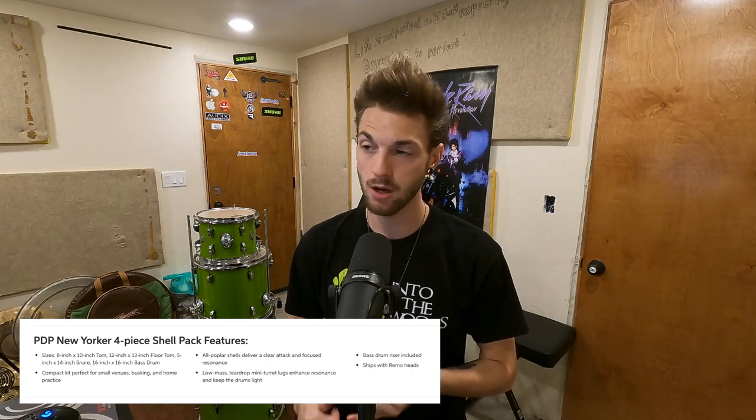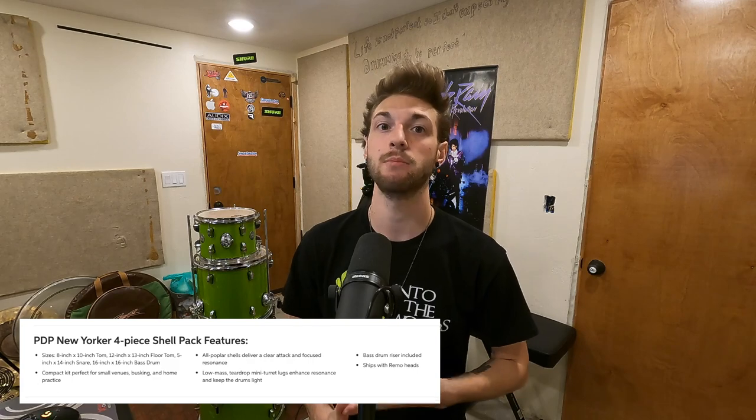The PDP New Yorker kit is a poplar shell pack. You can buy it as the shell pack alone. You have a 10x8 rack tom, a 13x12 floor tom, and a 16x16 kick drum. It does come with a snare drum — it is a 14x5.